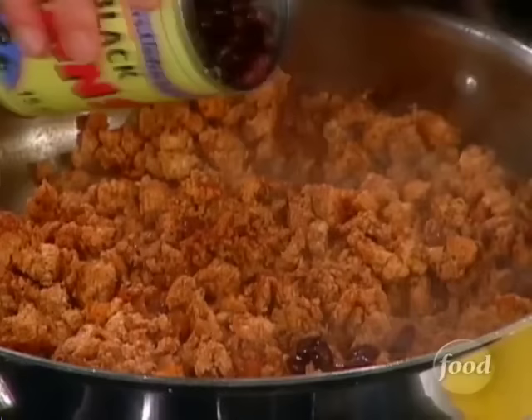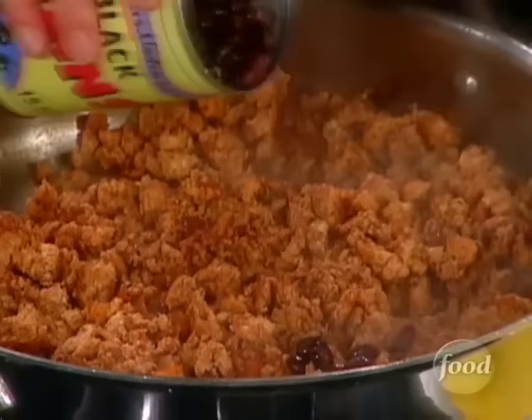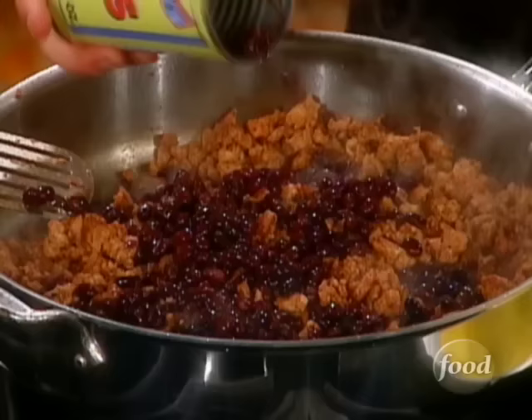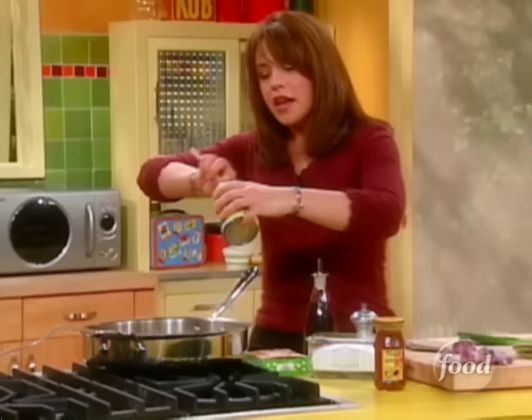Now I'm going to add some beans. You could use ground beef in this, you could use ground turkey — whatever you feel like, whatever you have on hand or in the freezer. I'm adding one can of black beans. You could also use red beans or pinto beans. It's all about whatever you have on hand for this meal.